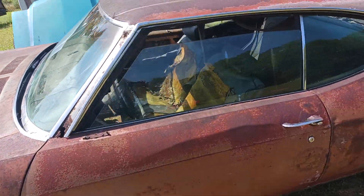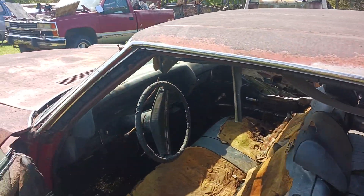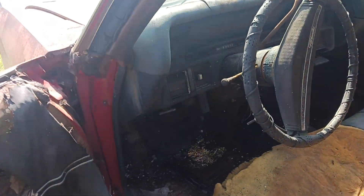The driver's side door opens and closes. The passenger side is stuck and the glass is broken. I don't know what happened with that situation.